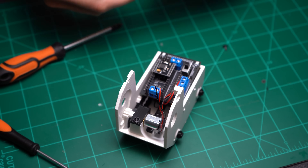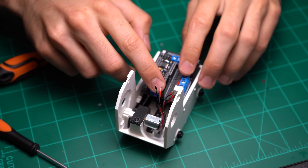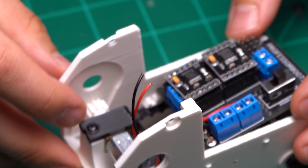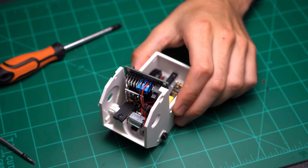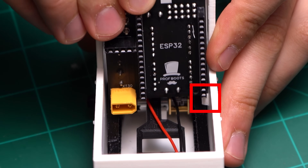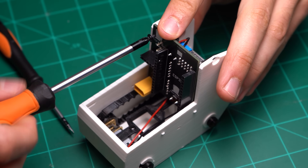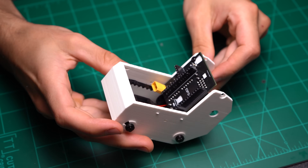Before securing the arm motor wires, take the H-bridges and put them into place. Make sure they're in the correct orientation as shown — or if you really want to be sure, make sure that the EE pin on the H-bridge lines up with the EE pin on the circuit board assembly. Secure the arm motor wires in the top blue terminal block as shown. Press the circuit board down into the bottom right circuit board support, and then secure the top left corner with a short 2x6 millimeter screw.